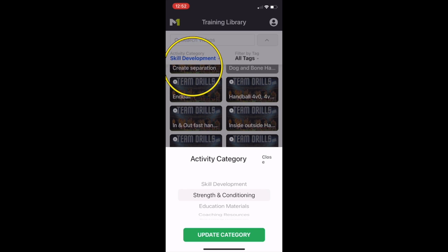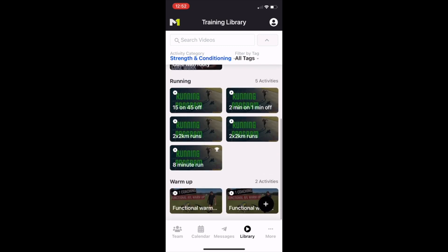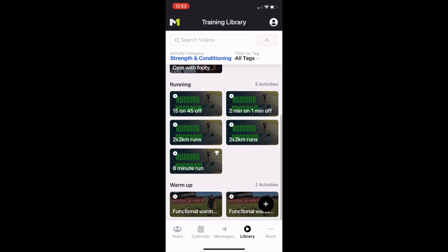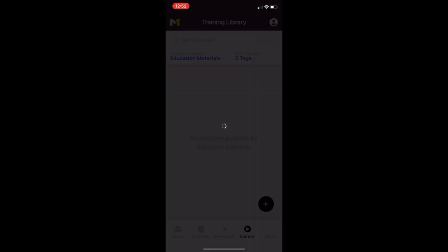Now you can start to look out of the skill development area and into all the other exciting areas. We're going to look at the strength and conditioning area — this will be built out even more as the app is progressed. At the moment in the strength and conditioning area you're going to see a lot of running activities, agility work, core work, and also some great warm-up ideas. Strength and conditioning content will be added throughout as well.